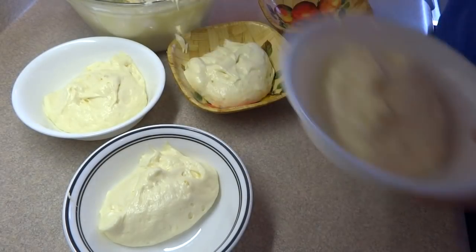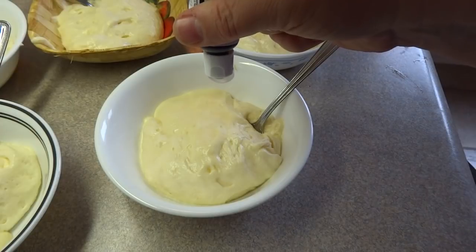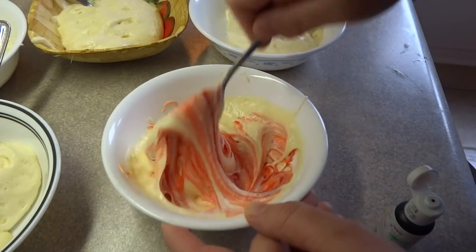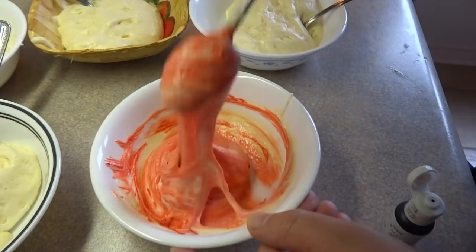Divide the cake batter into six portions, one for each color of the rainbow, and then tint those portions all different colors. I'm using Americolor food colors — I had just received some brand new bottles and wanted to try them out. They are paste food colors, kind of like a gel. What's great about them is they come in a little squeeze bottle so you don't have to stick any objects in the container to get the food coloring out.